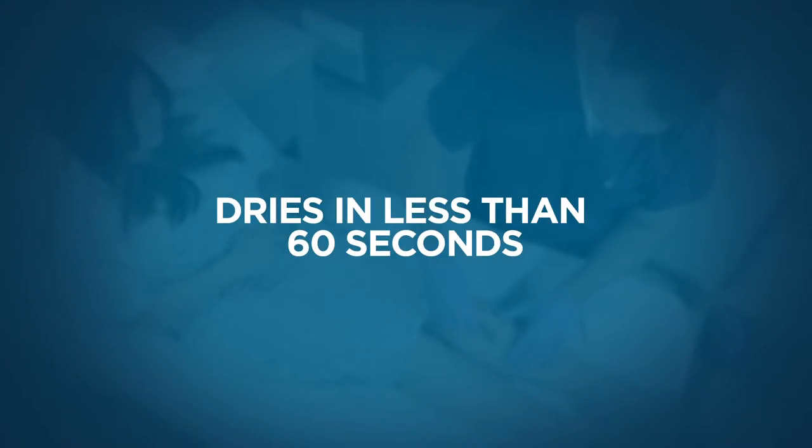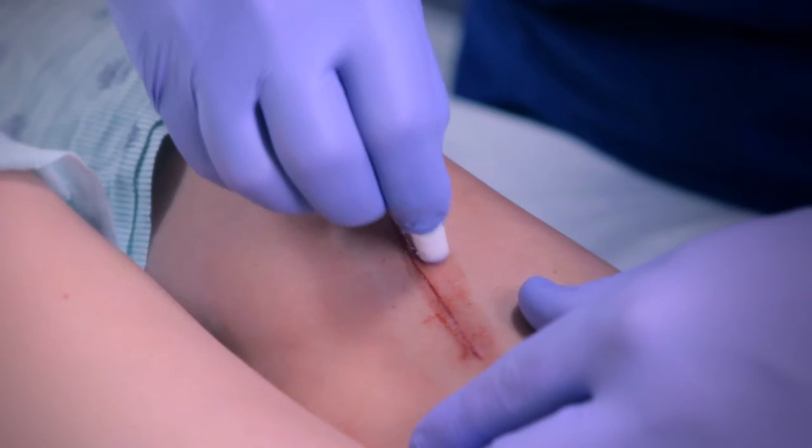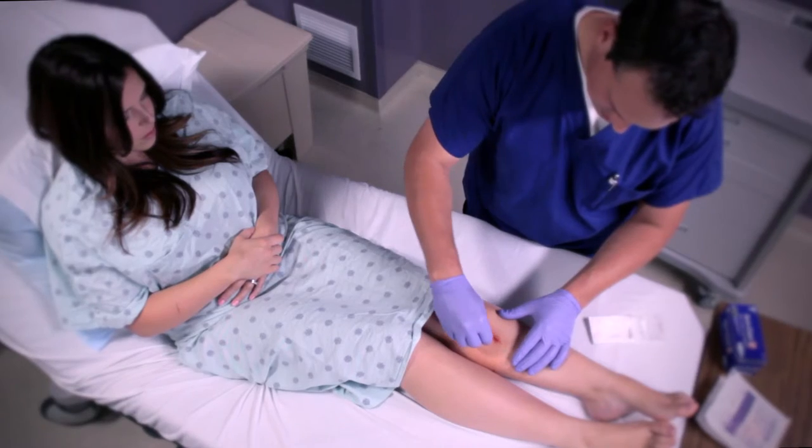Applied correctly, Sure Close 2 will polymerize on the skin in about a minute and it requires just one coat of adhesive to be effective.